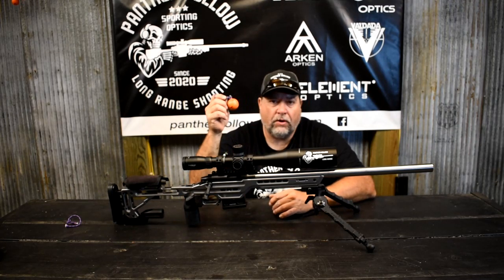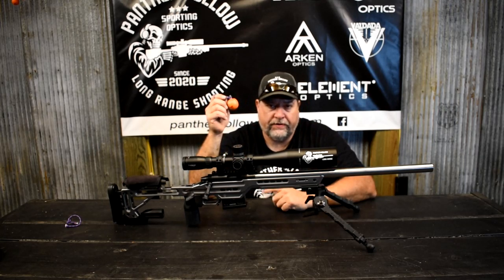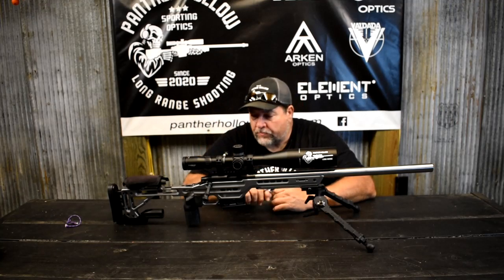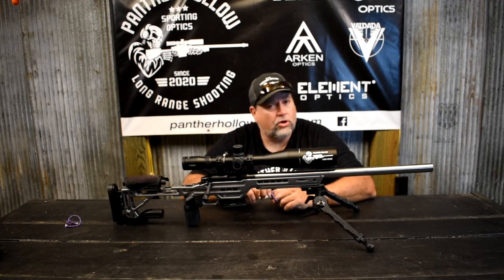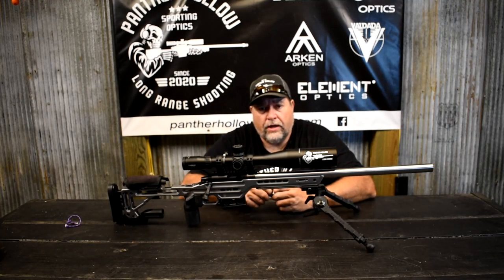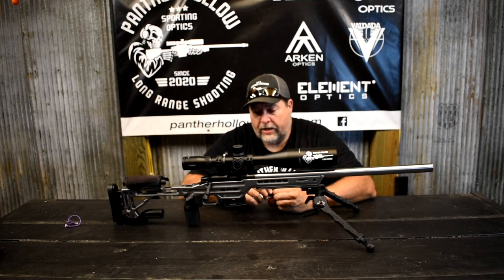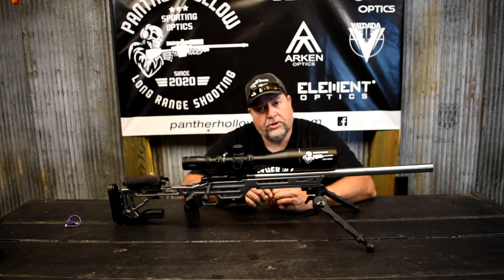We shot at a golf ball at 246 yards. Our goal was 250 but we couldn't get there because of how the land laid. We're going to try to stretch it out further this next go around — not sure where we'll stop, but you'll see it in the video. It's pretty evident that we hit the ball on the fourth round. I appreciate you watching and appreciate all the new subscribers.